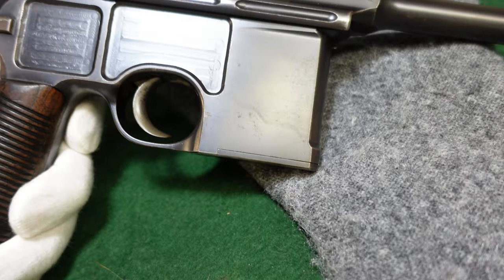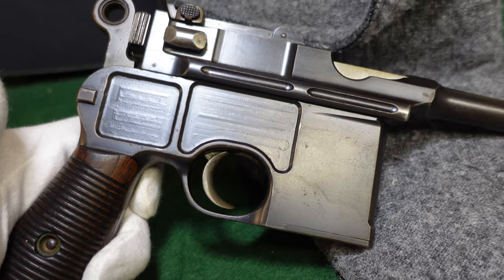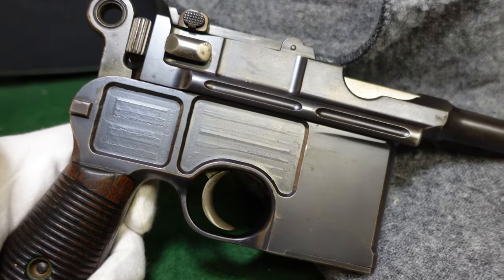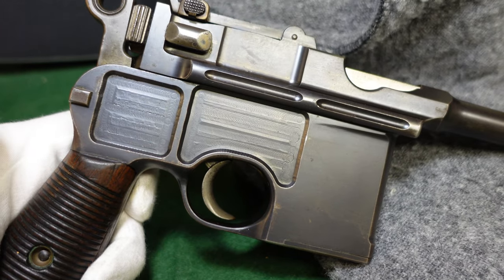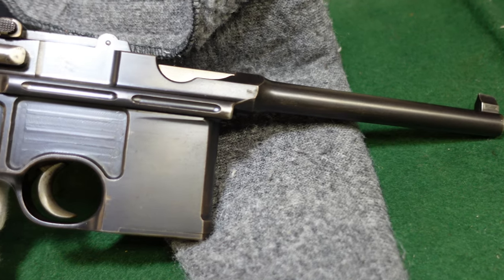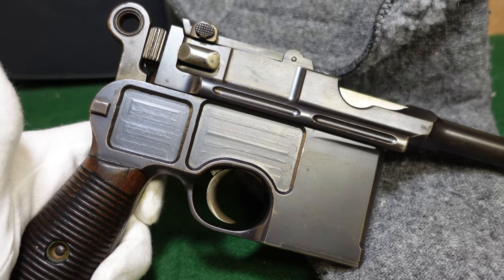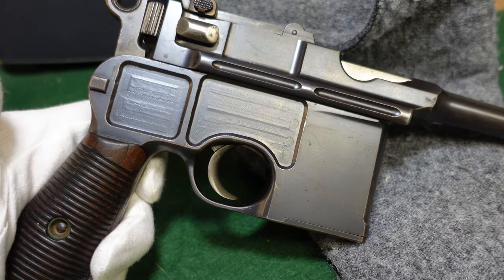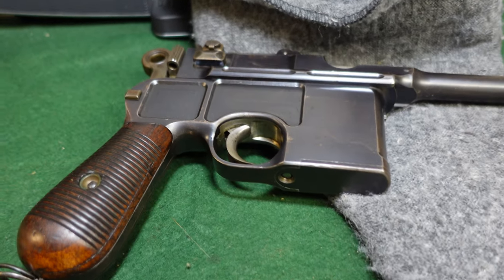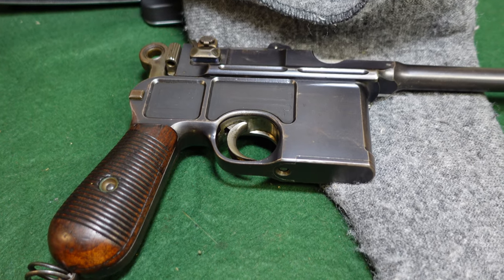I hope you've enjoyed taking a look at a very early American commercial broom handle with Los Angeles, California provenance, which makes it a little more interesting. If you enjoy watching videos like this, like and subscribe, leave a comment, and tell me what you'd like to see. We do all kinds of ordnance, helmets, firearms — you name it, we try and do it. Thank you very much for watching, and remember to like and subscribe because it really helps us out and gives us the impetus to keep doing these videos.